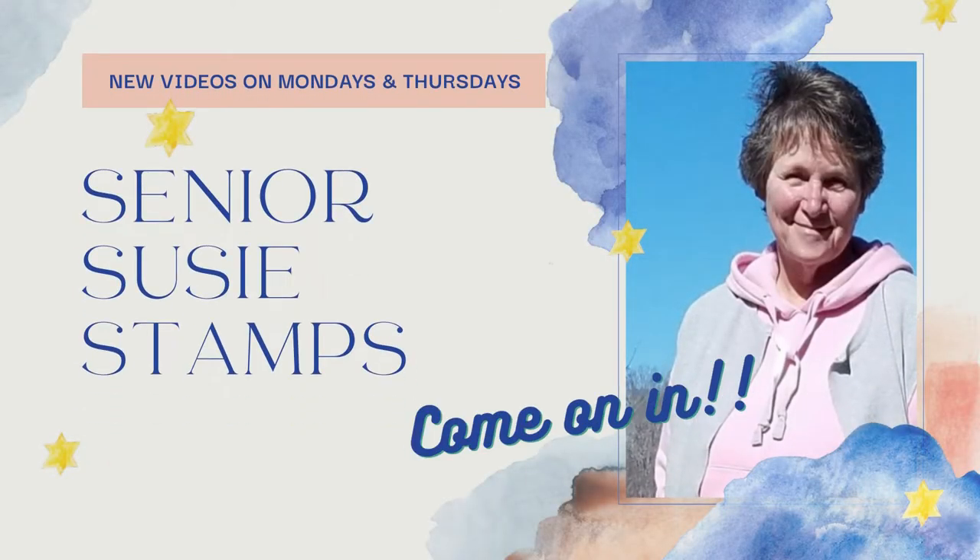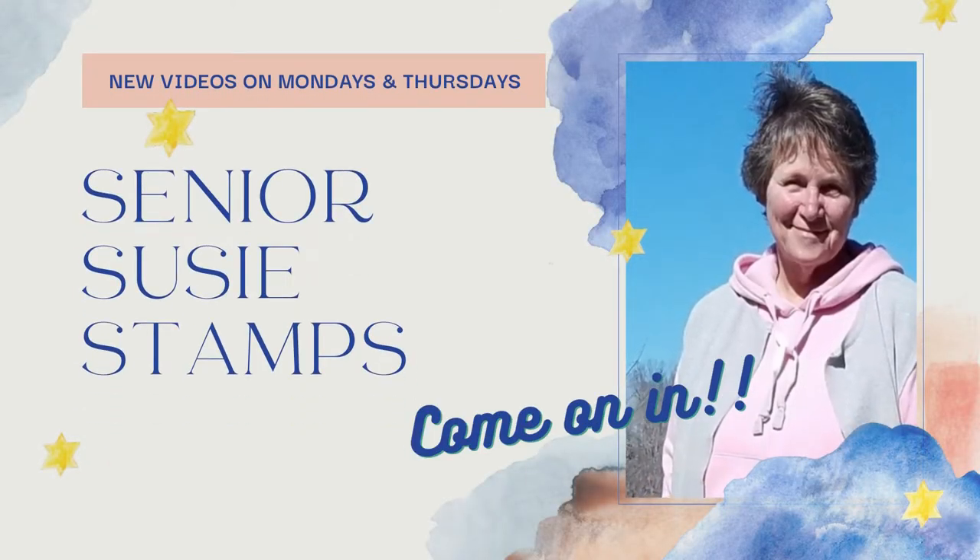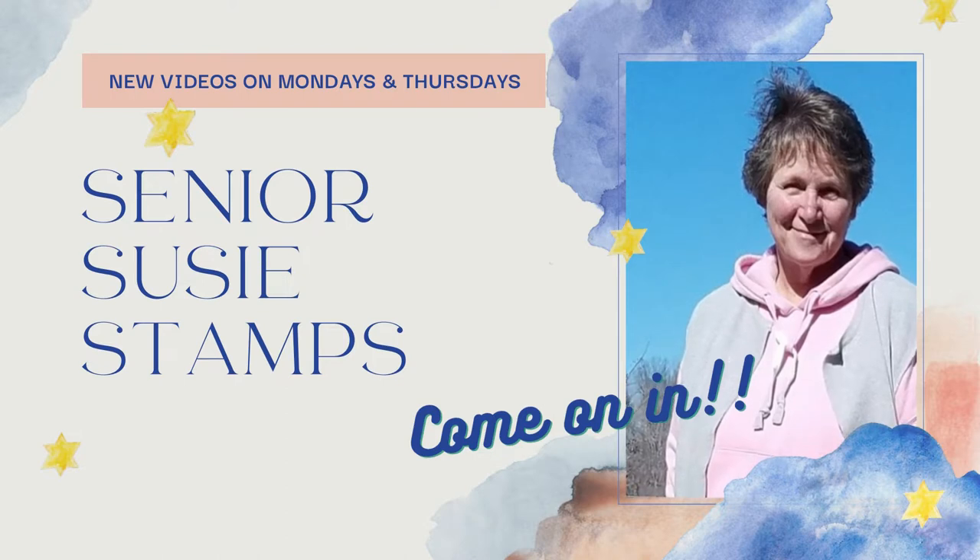Hey everybody! Do you want to make some gorgeous cards out of your white paper scraps? Well come on in! Hi everybody! It's Julia Laird with Senior Suzie Stamps and we're continuing our scrap card series on Thursdays this fall, and I wanted us to look at using some white paper scraps today.